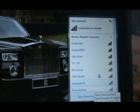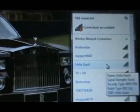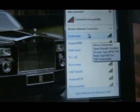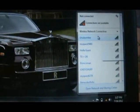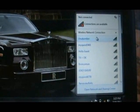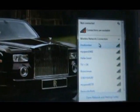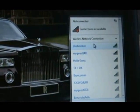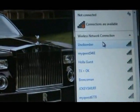My Wi-Fi was set up under Unobomber. If you have not set up this yet, go to my video on how to set up your router on the Internet and networking tab on my website — that will teach you how to set up a router. So my router name is Unobomber, and there it is. It's seeing it. Hit connect.